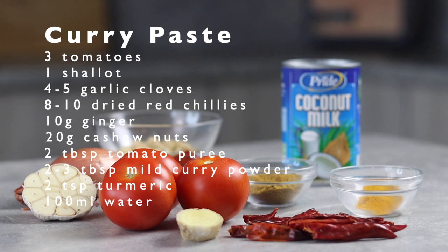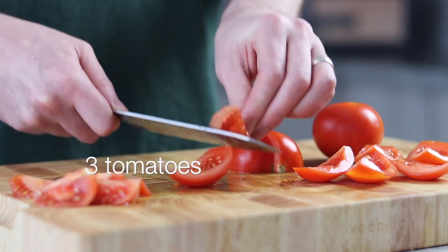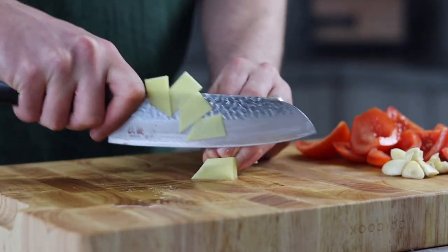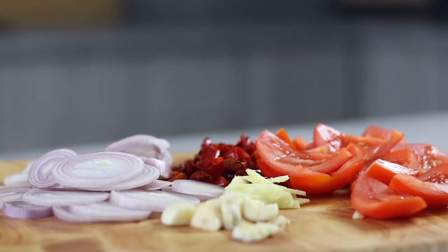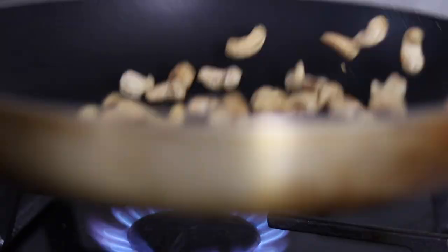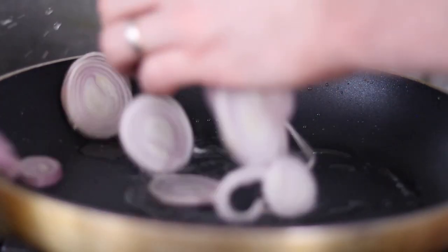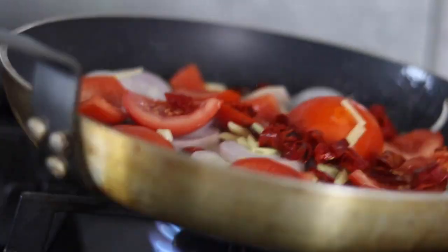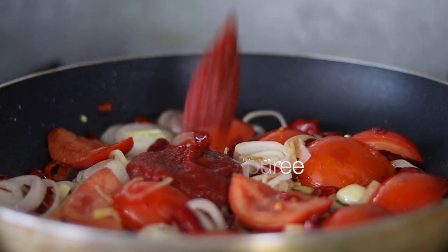Now to make some curry. I wanted this curry to have a Malaysian influence as those flavors work really well with oxtail. First let's slice and remove the seeds from three tomatoes. Next crush four to five garlic cloves, roughly slice 10 grams of ginger, slice 8 to 10 hydrated dried red chillies, and roughly chop one shallot. These vegetables will form the perfect base for our curry paste. Before we move on let's first roast around 20 grams of cashew nuts until nicely toasted, then place to one side. Add a drizzle of oil back into the pan, then add all the vegetables and cook until soft and fragrant. The combination of dried red chillies and tomato is exactly what we're looking for in the base. Add two tablespoons of tomato puree to enhance the flavor.